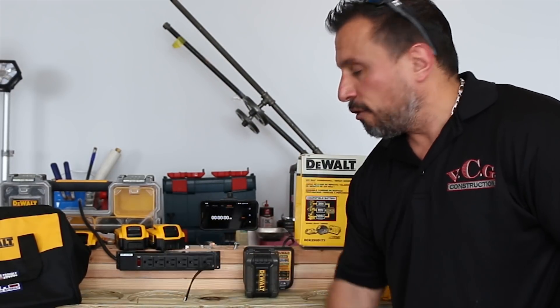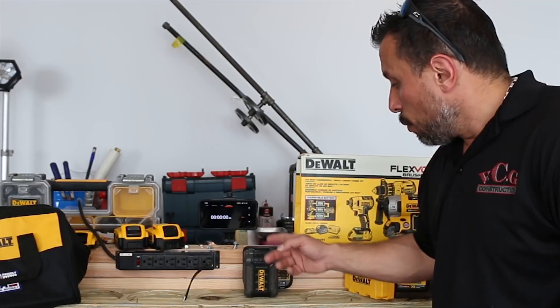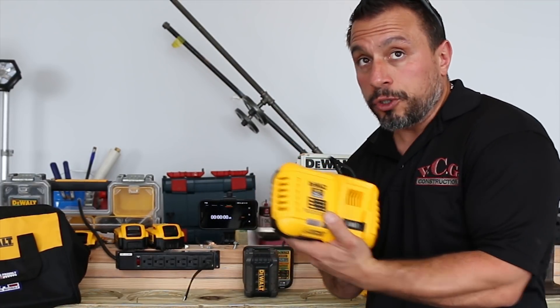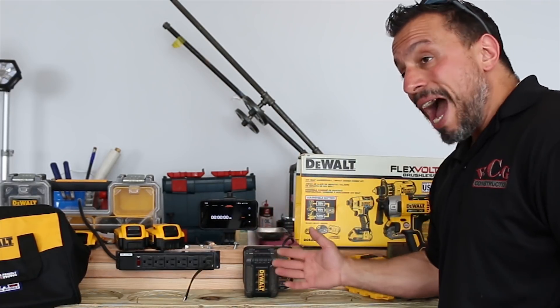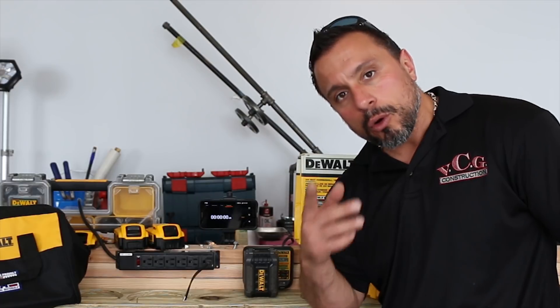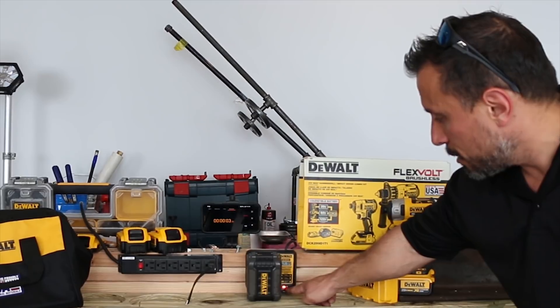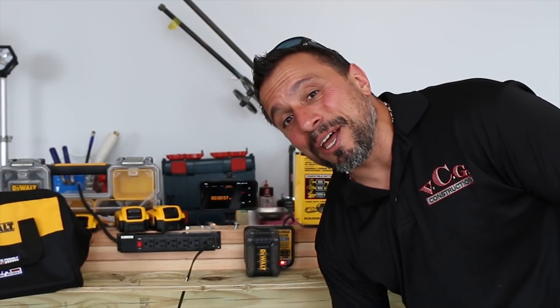We're going to flip the switch on our beautifully mounted power strip, start the timer, and then periodically check the temperatures. This fast charger charged these batteries — the 60-volt and 20-volt max — unbelievably cool. Will this non-fan-equipped charger cause the batteries to really heat up? Let's find out. We've got the flashing red light — this is going to be a while. See you in a bit.